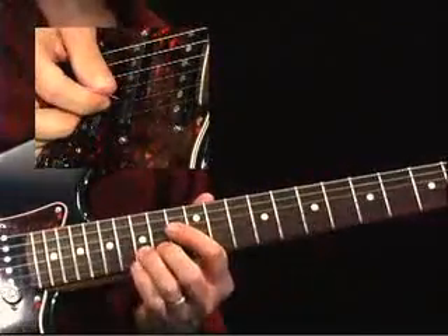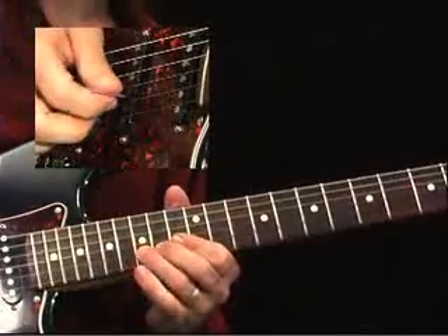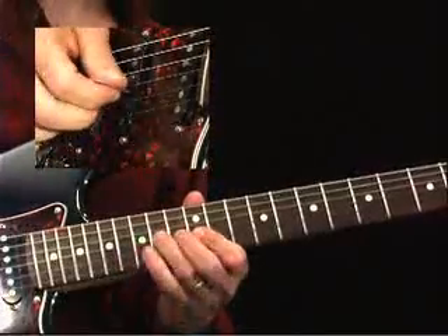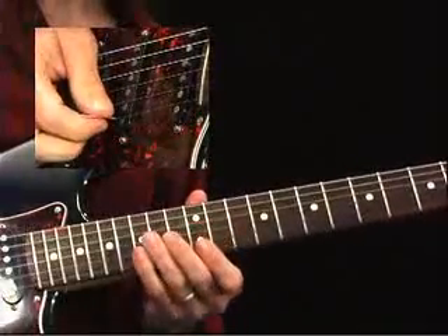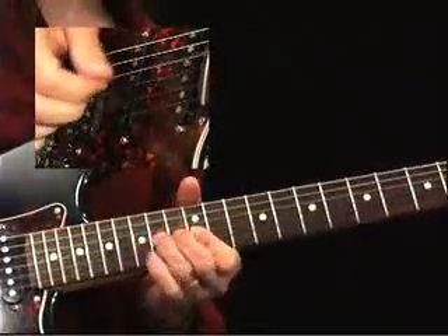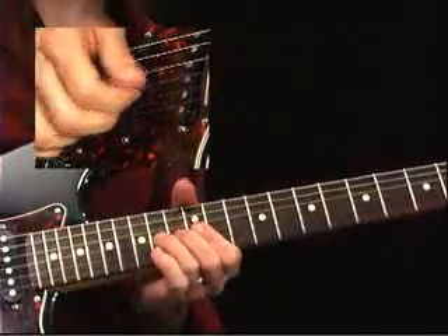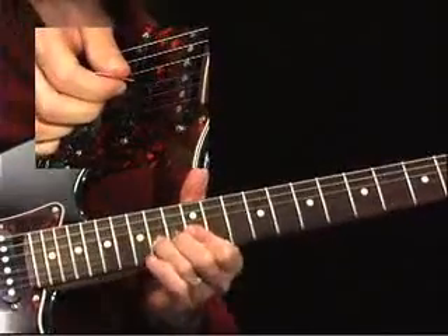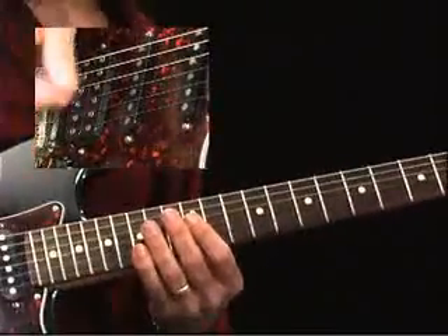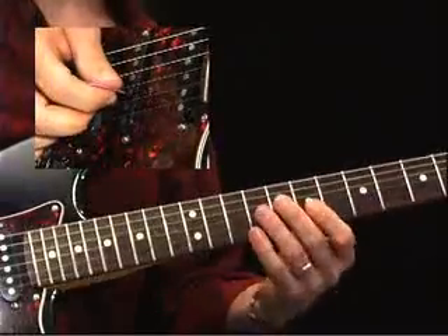So once again, this lick — bending at the 15th fret, and I stop it. I don't let it come back down and I don't hold it out — it's stop, and then coming off. When I do that, I'm basically going to my 12th fret and a bend there, ended on the bend. Now coming from there, the next thing I'm going to do is kind of an interesting lick, because I've actually got my first finger barred across the second string and the third string.